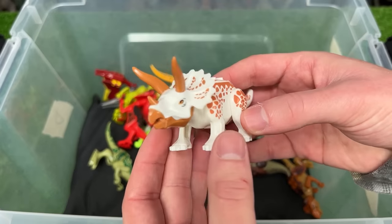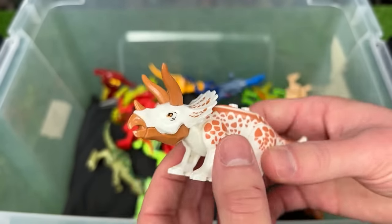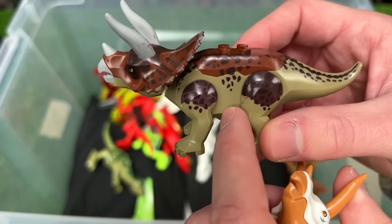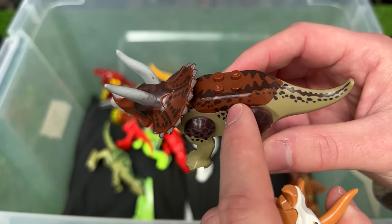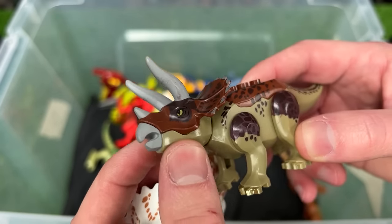I've got some more Triceratops figures in here. This first one is white with brown coloring all over its body. There's also one back here that's a bit darker — light green with dark brown and lighter brown coloring, and on this figure its horns and mouth are a dark gray color.